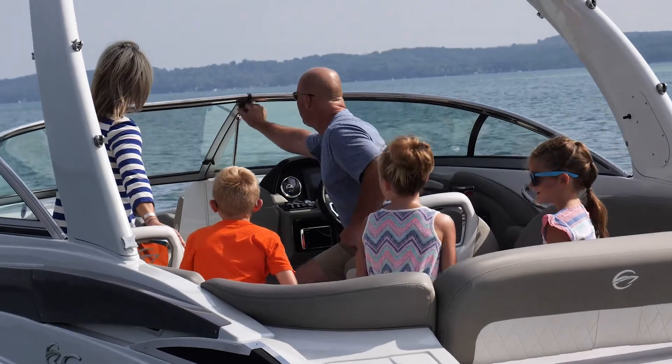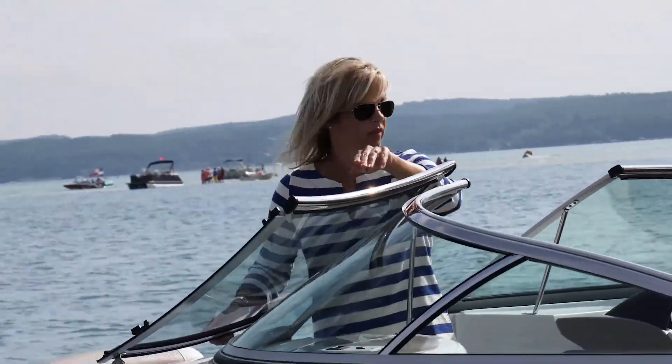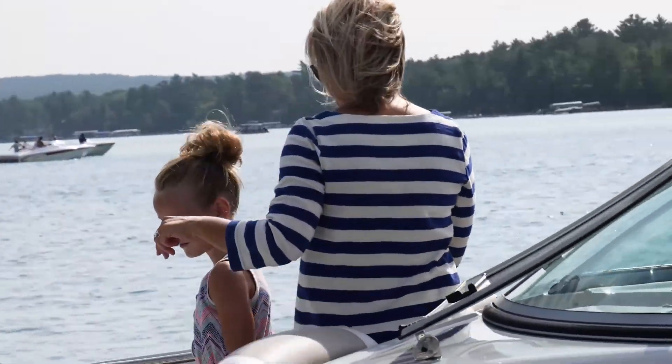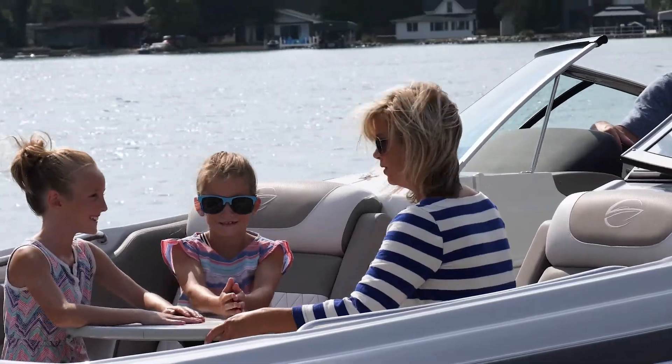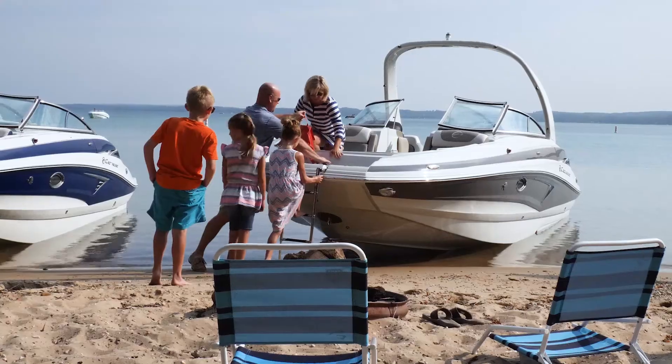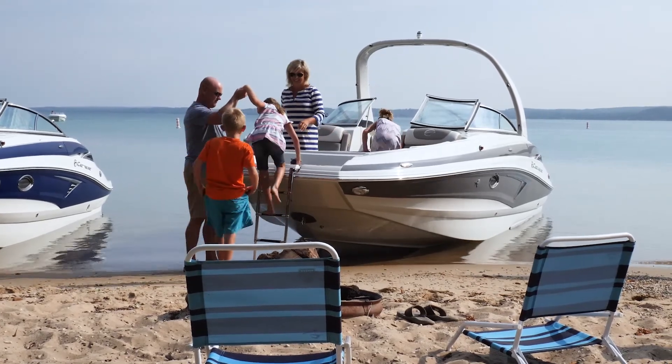The beauty of the E-Series design is that you carry the beam farther forward. You carry the width farther forward so you have the largest seating area in the bow. An E-Series boat also comes standard with a forward boarding ladder as well as a rear boarding ladder, so you can enter and exit either from the front or rear. If you go to beach on a sandbar or in shallow water, you can drop that forward ladder so older adults, children, and people who may not be strong swimmers can exit in four to six inches of water.